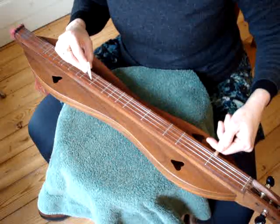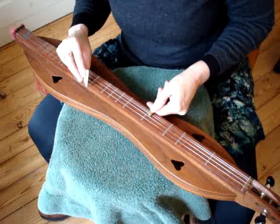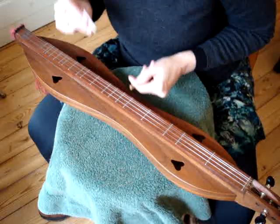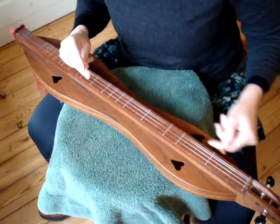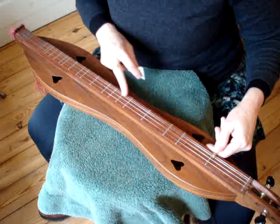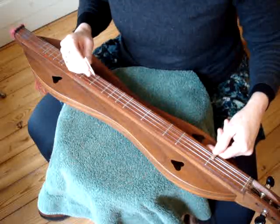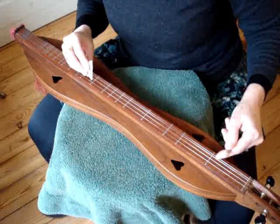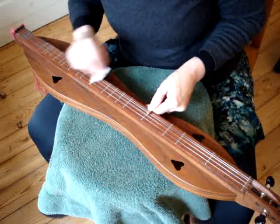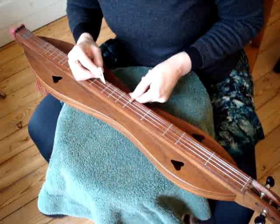You really have to do a hammer-on onto an open string if you're playing noter style, because you have to take the noter off in order to put it on. So once you take it off, you've got an open string. You'll find a lot of hammer-ons on the first fret, and fewer on the other frets, just because of that fact. So here we'll add that — instead of going the straight way, we're going to go like this.